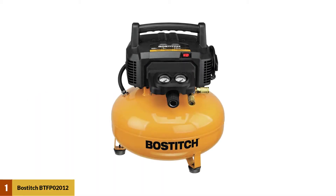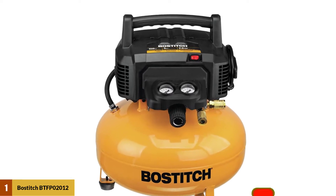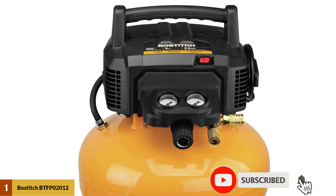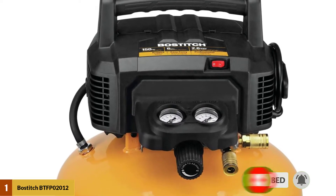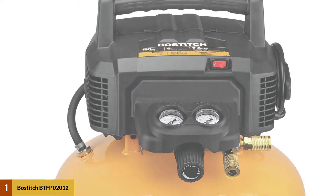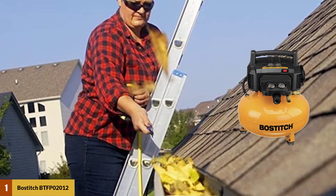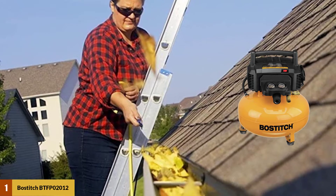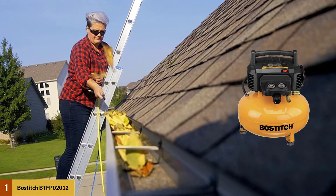At number one, the Bostitch BTFP02012 oil-free compressor. This is another excellent choice and is competitively priced with the Porter Cable C2002 we looked at prior. It is very lightweight, weighing in at just 29 pounds and easy to manage. A common plastic handle allows you to carry this Bostitch compressor around with ease and is positioned directly over the center of the compressor.